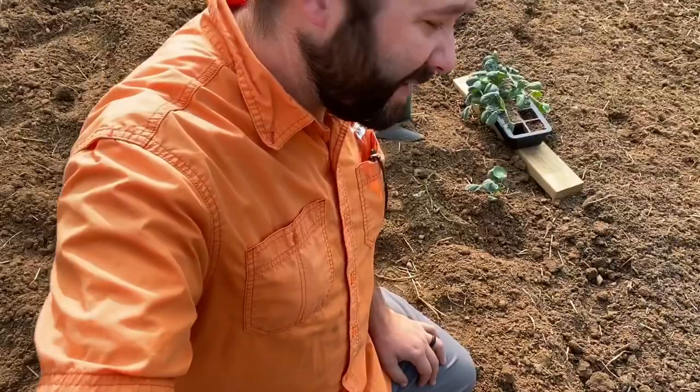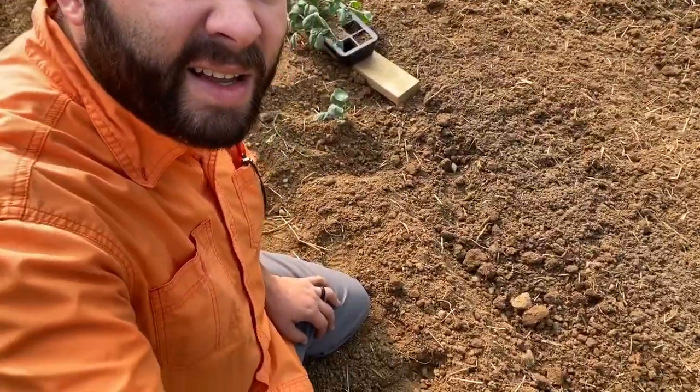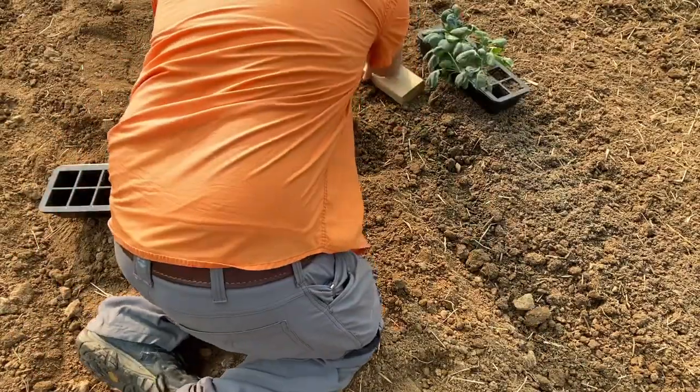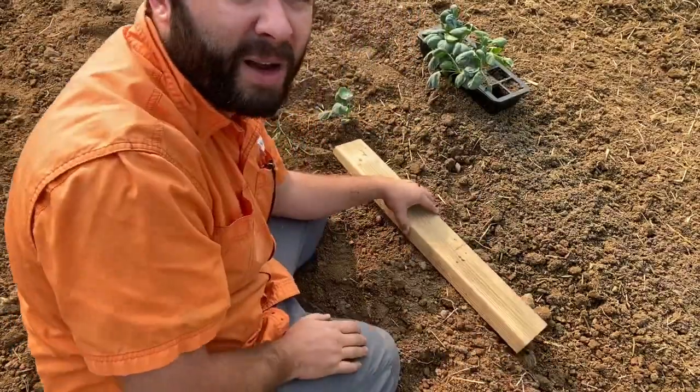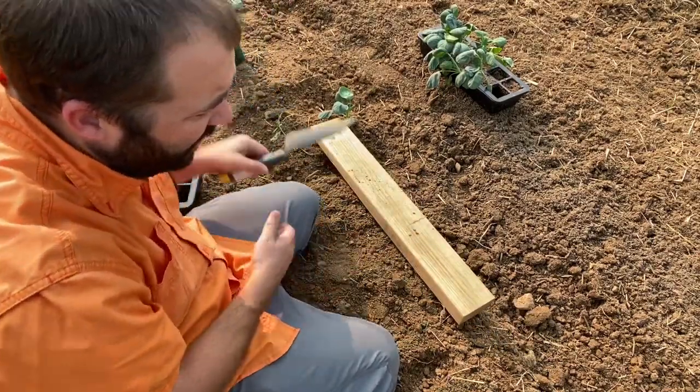Hey guys, I'm back out here in the garden working on planting some Brussels sprouts right now. I've got some broccoli planted over here on my other shoulder that I just planted. I'm going to show you how I'm planting these Brussels sprouts in my amended beds. Here's the last one I planted — a lot of times I end up using a little spacer block like this two-by-four just to get my spacing right. I'm using two-foot spacing.